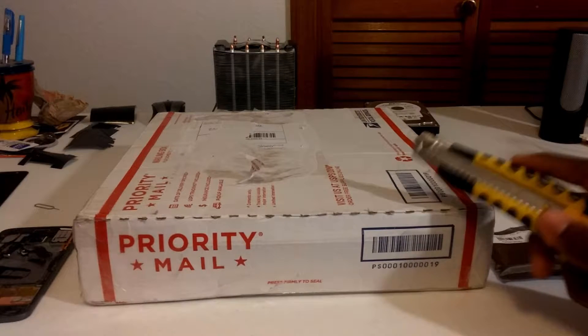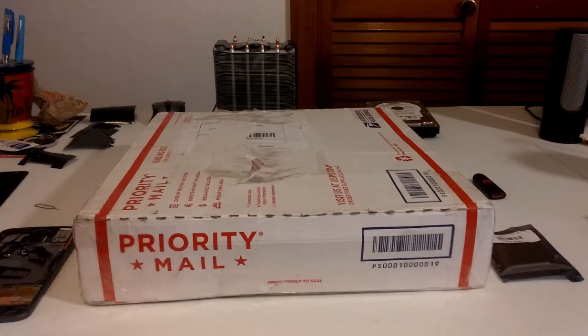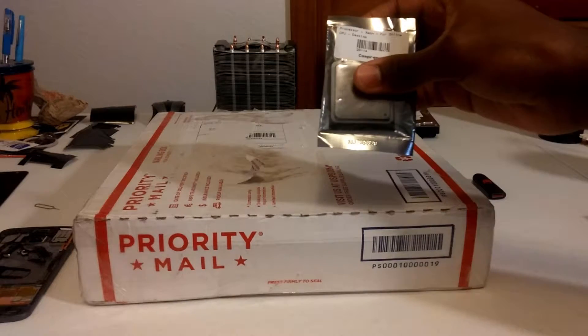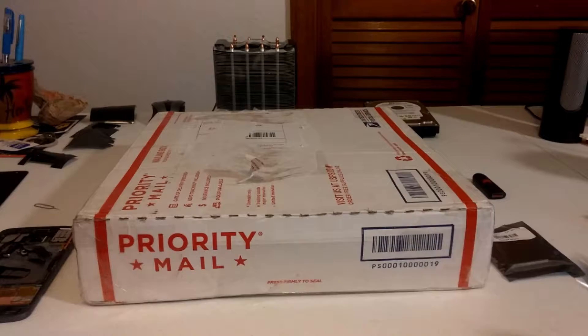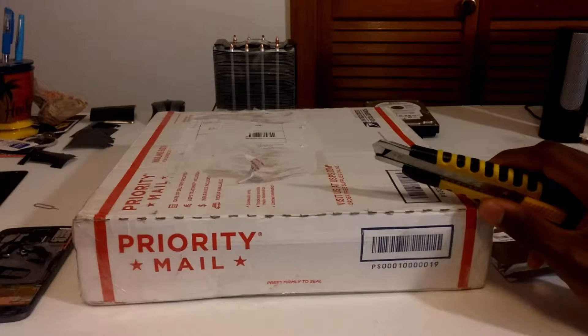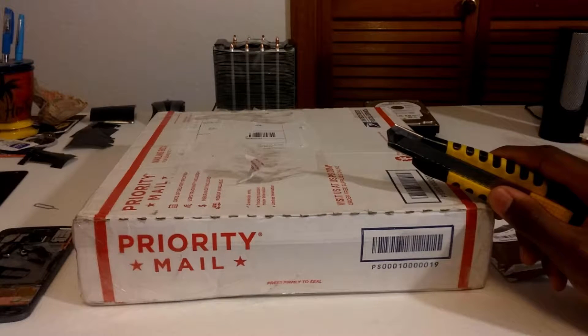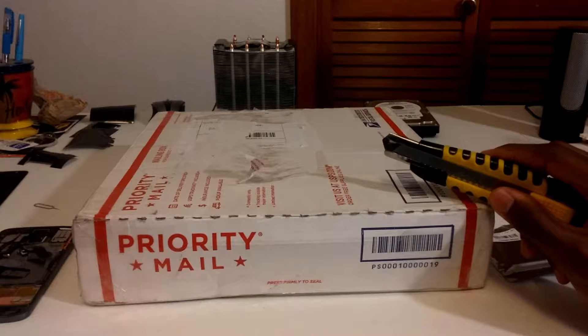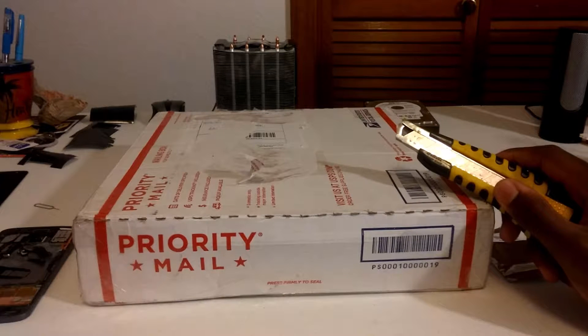Inside this box supposedly is an X79 Intel motherboard. I don't know if it works or not, so I have a CPU and some RAM to see if it actually posts. I recently picked up this Intel DX79SR motherboard and it was going for pretty cheap. I contacted the seller to see if there was any physical damage to the CPU socket and they said it looked fine.